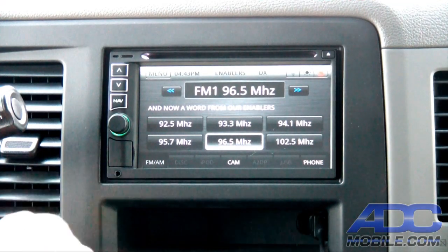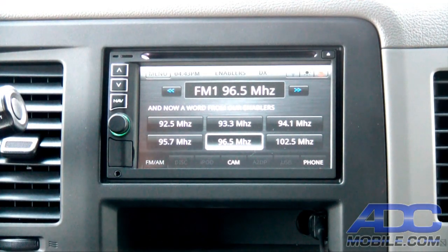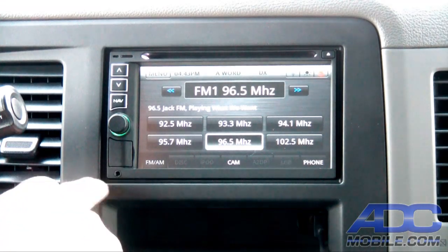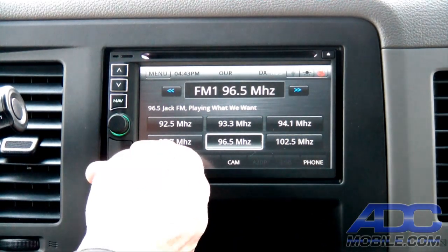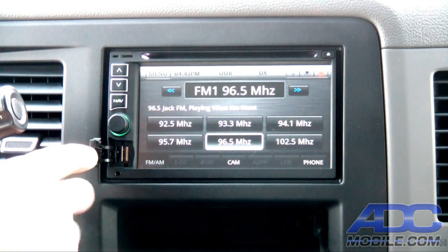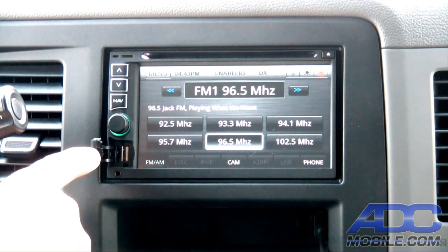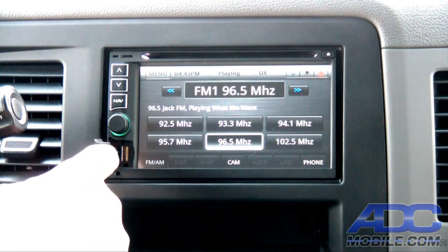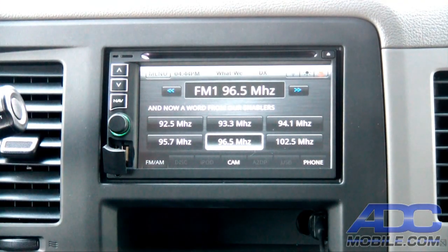Right down here we've got an eighth inch mini jack that we can use headphone to headphone or full-blown AV with an adapter, so we can plug in any audio source into that. If you pull this cover, it exposes an SD card, micro SD, and a USB slot where we can plug in either an iPod or any USB device, USB stick, what have you. We also have another USB off the backside of the radio that allows us to have another dedicated USB source or an iPod.